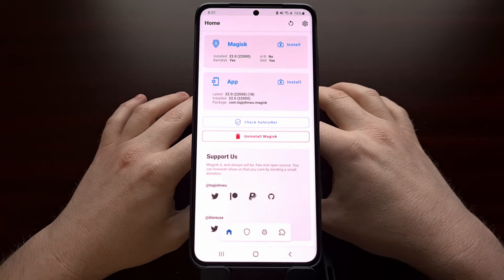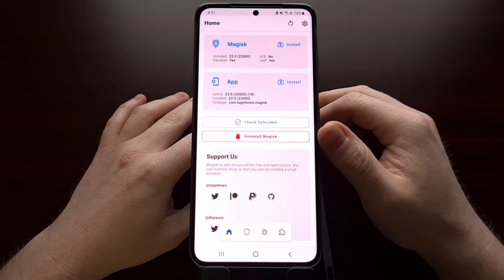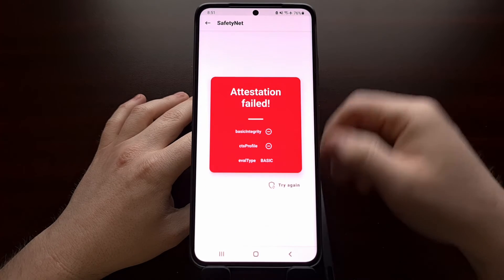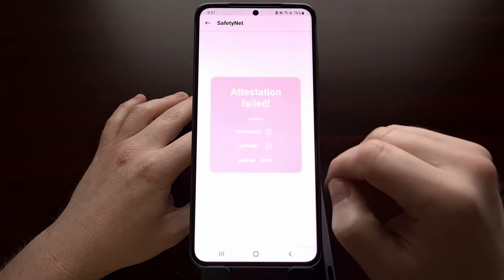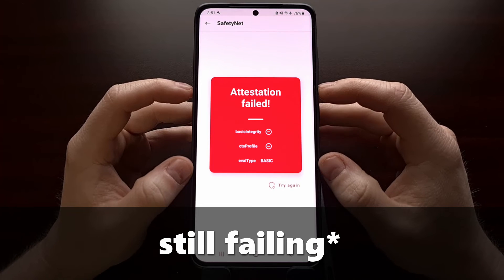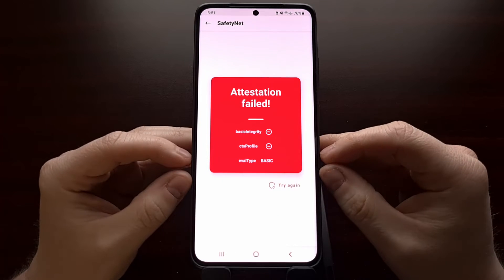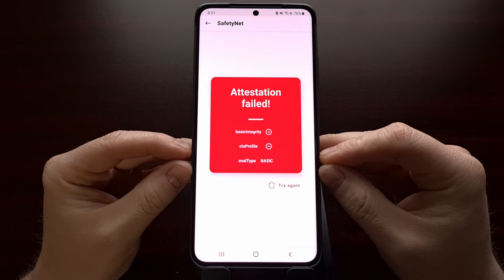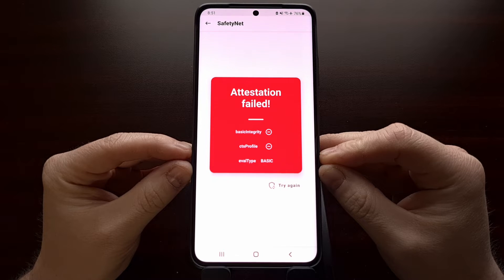Now when we go back into the main screen — the first page of Magisk — you can go ahead and check SafetyNet, and we are still passing as predicted. However, if we look at the bottom, we can now see that the type of check that we're doing has changed from hardware-backed to basic.